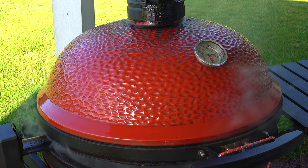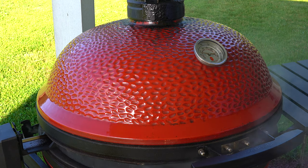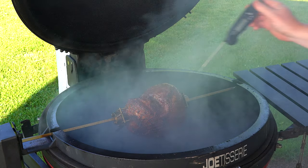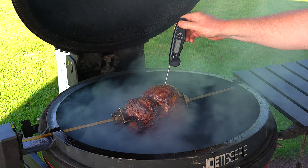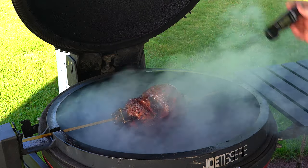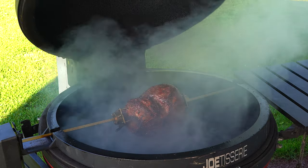All right, we just hit 133 — that was my target. But I want to check a few spots. I'm assuming I'm just not hitting the center. That's a little low there yet, which I was expecting. We're about 117 in the center. The probe is reading 130, so it means I can go a little bit more until we're done.